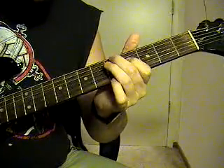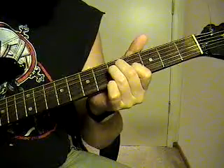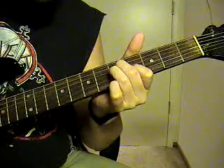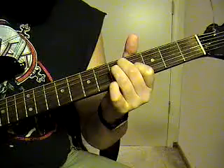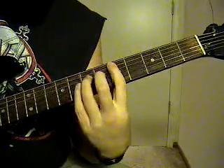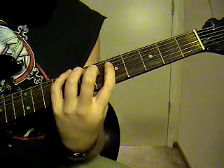Then you're going to go to the 5th string, 5th fret, 4th string, 5th fret, and the 3rd string, 4th fret. And you're going to hit a D power chord. So the tail end is going to sound like this.